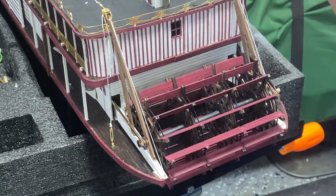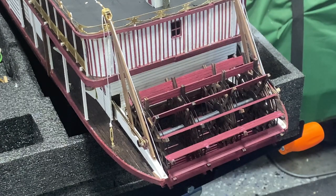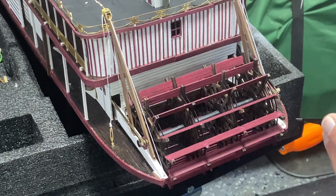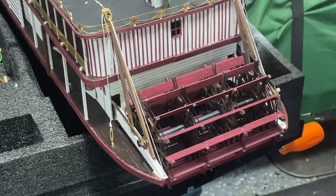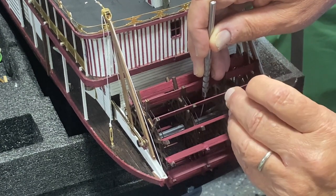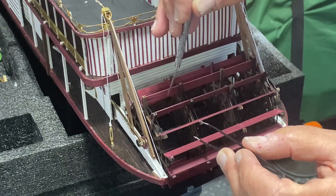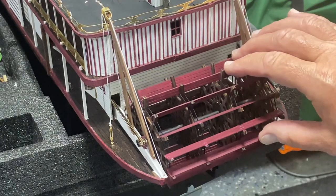My wife summed this up — I have moments of excellence sometimes followed by moments of stupidity. Remember those straws I put in to keep the wheels aligned? I should have taken them out before I got every one of these paddles in place. Now I have to fish them out with tweezers — and there's one, two, three — they all just dropped out to the floor. So when you put this together, remember to reach in and pull those straws out before you finish the paddles.